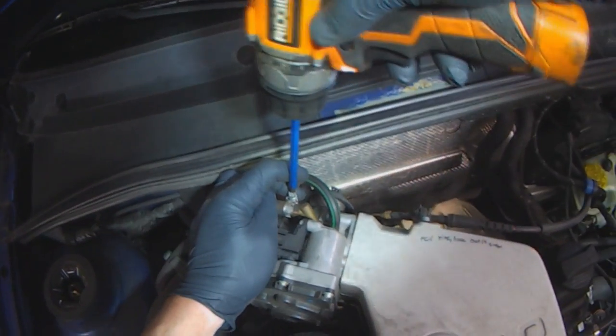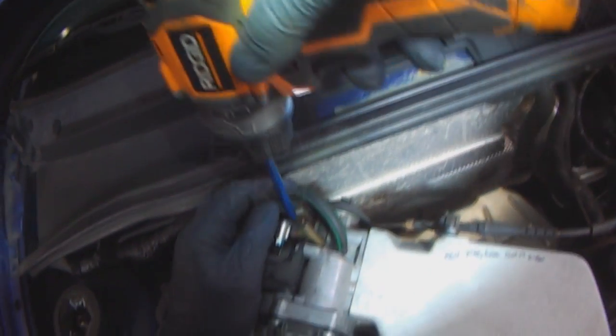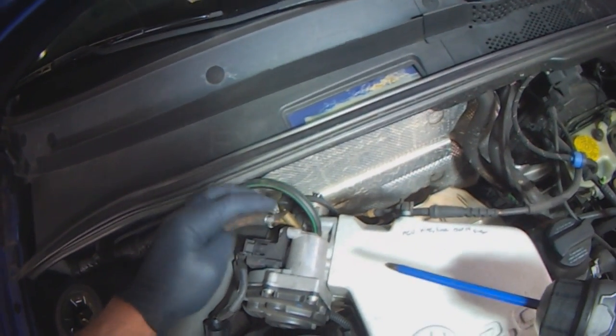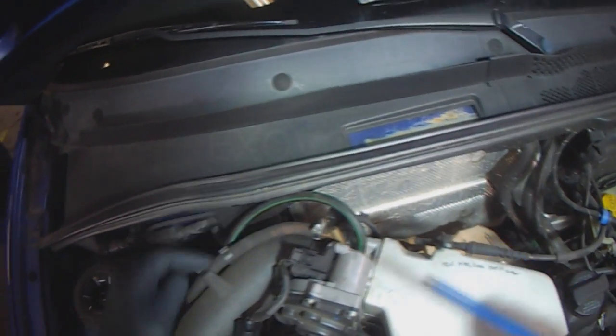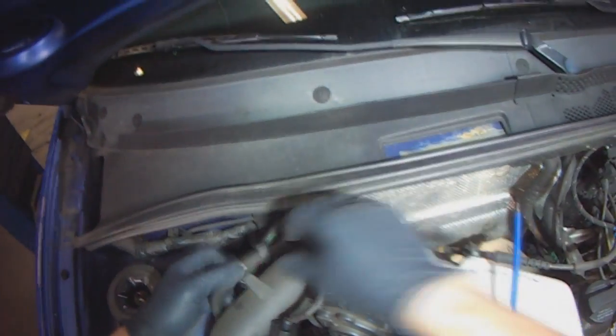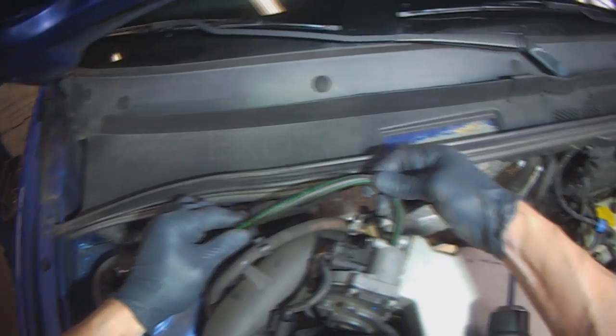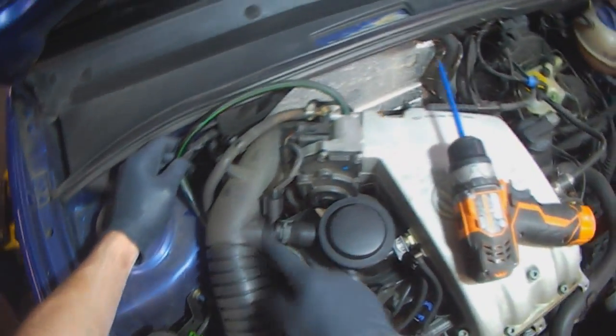Somebody put a clamp that's interfering with the other clamp - got to think about stuff. I would have put this on the other side. Oh well. Lots of oil here coming from the PCV system.